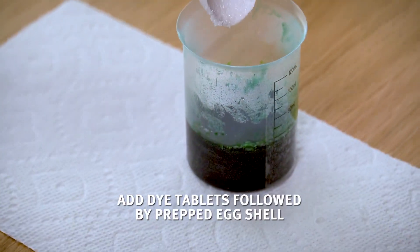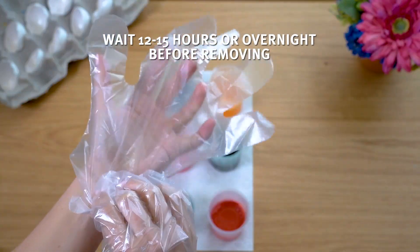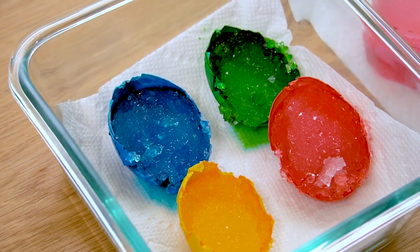Add one dye tablet to the plastic cup followed by the prepped eggshell. The mixture will froth. Wait 12 to 15 hours or overnight before removing the eggshell from the cup and placing it on a paper towel.